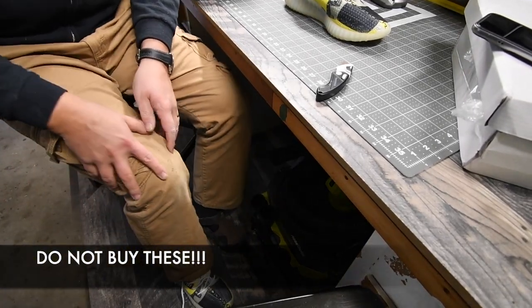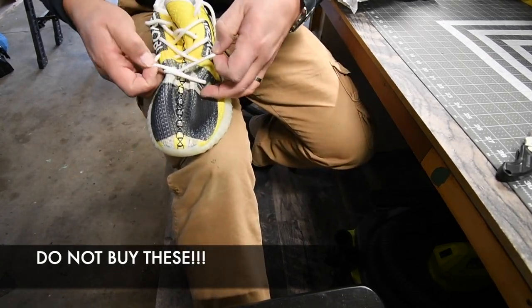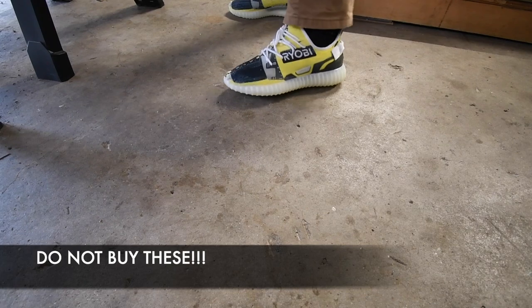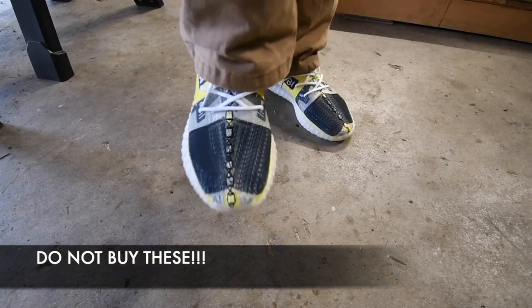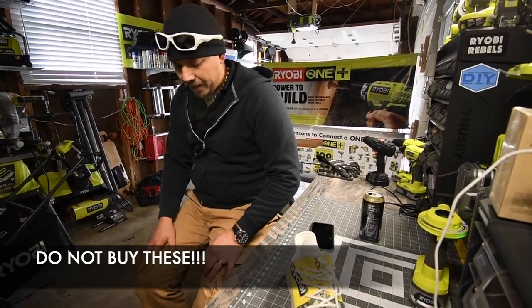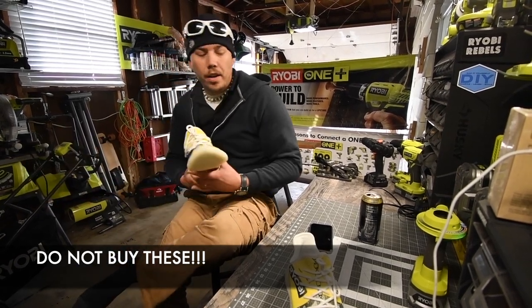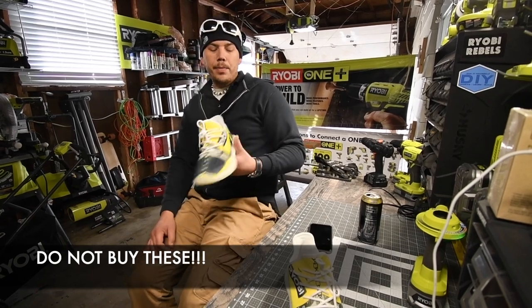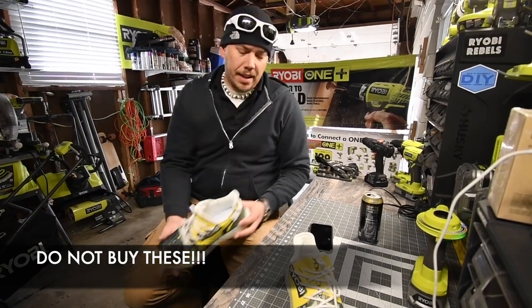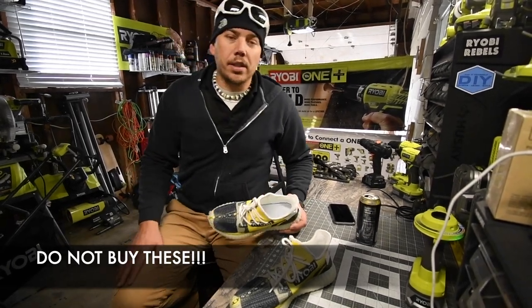I'll show you what these look like once they're completely on. If the shoes look like this, I can only imagine what the other stuff looks like. From a distance it looks alright, but up close — I just got done walking around for a bit. When it comes to comfort they're not that bad, but we are not paying for comfort, we are paying for the print.